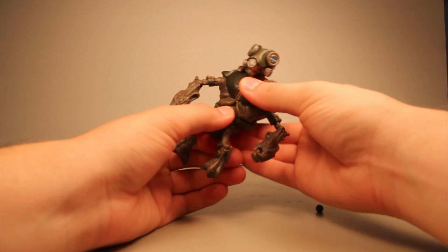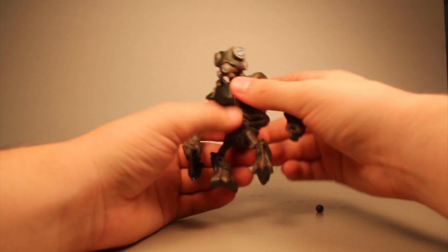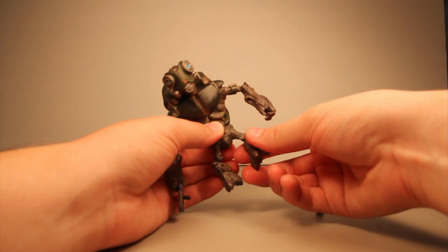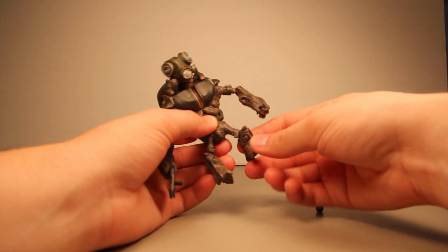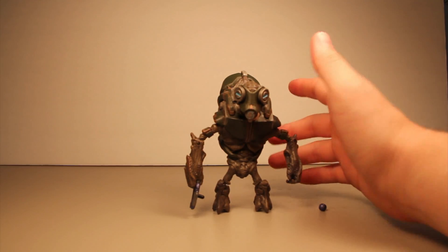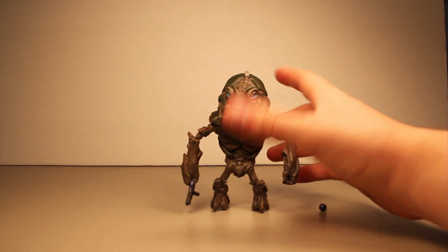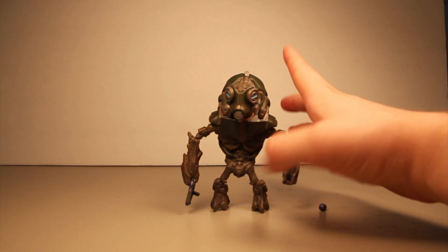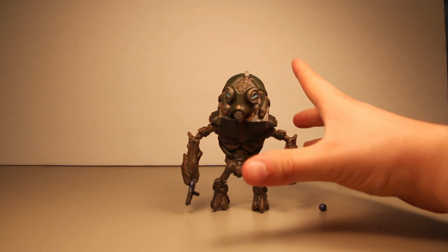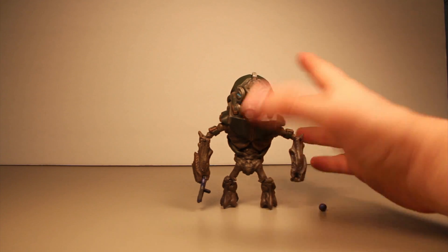Waist articulation on this grunt is really good — I can't remember my other grunts having so much waist articulation. For legs, there are two points: one at the hip rotating 360 degrees, and one at the knee. If you own Halo 3 grunts, you know their knees were incredibly brittle. On these Halo Reach grunts, the legs are so much better — every piece is poseable with no breakage problems.